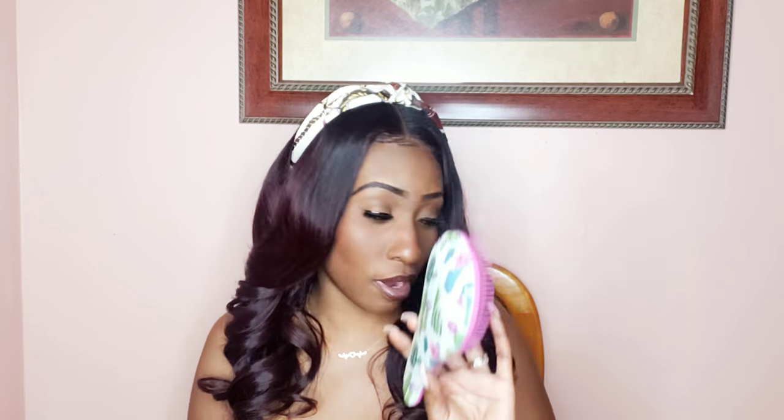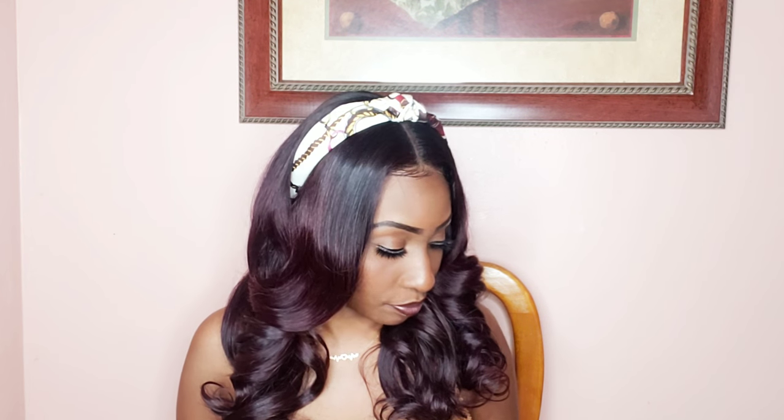Hey guys, welcome back to my channel. Today I'm back to show you how I apply my wig on a day-to-day basis when I'm going out. I'll be using the Got2b spray, a hair comb, a brush, and you can use a blow dryer but I won't be using mine today. This is how I just pop it on and go. You will see my braids — they're about a week old. I just pin-curled the hair with my one-and-a-half inch curling iron, so stay tuned!